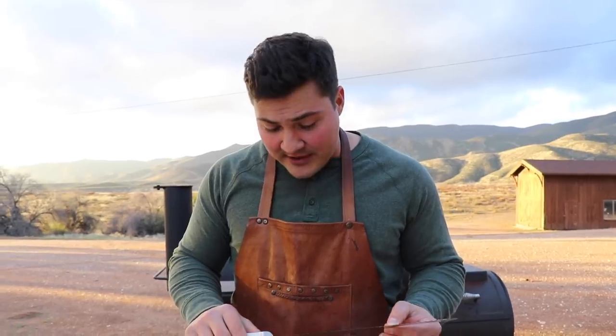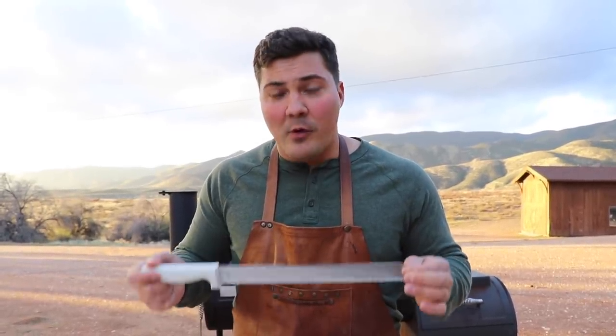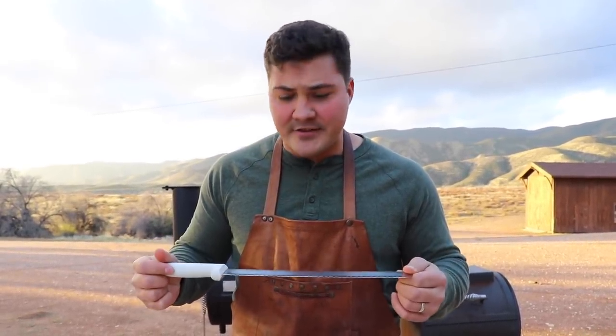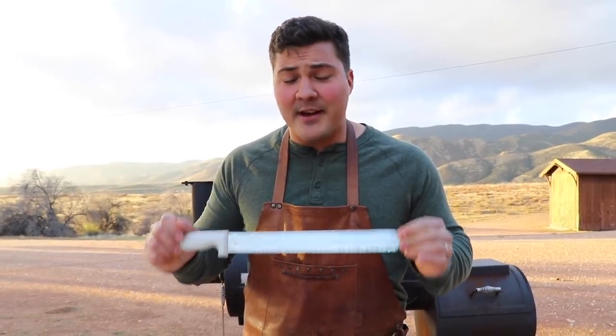Number six: a slicing knife. I spent a lot of money on expensive slicing and carving knives, and I don't like any of them as well as this cheap plastic-handled scalloped knife — actually a bread knife — and it works to slice brisket incredibly well. I didn't want to like it, but those other knives start to dull after the second or third brisket and you end up squishing the meat instead of slicing through it. This one gives you clear, defined slices. It's inexpensive and does the job better than anything else I've found.